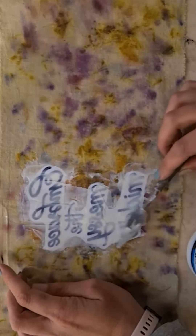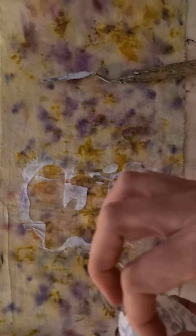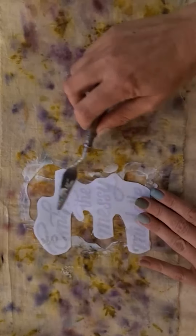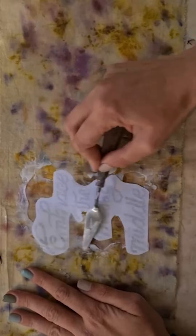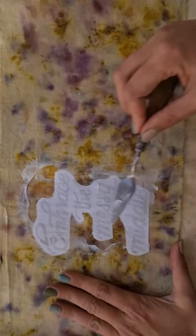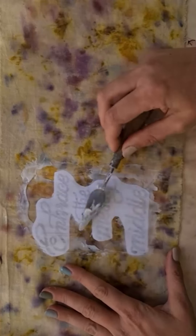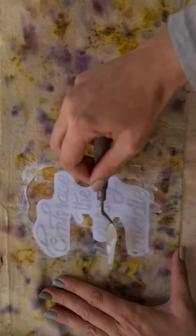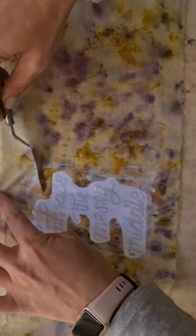Now that I'm sure I've got matte medium on all of my image, I'm going to turn it around and place it face down onto my fabric, and then just gently give it a rub to make sure that it's making contact everywhere with the fabric. Once that's done I'm going to leave it outside to dry, and then we can start rubbing off the paper backing and see what we're left with.